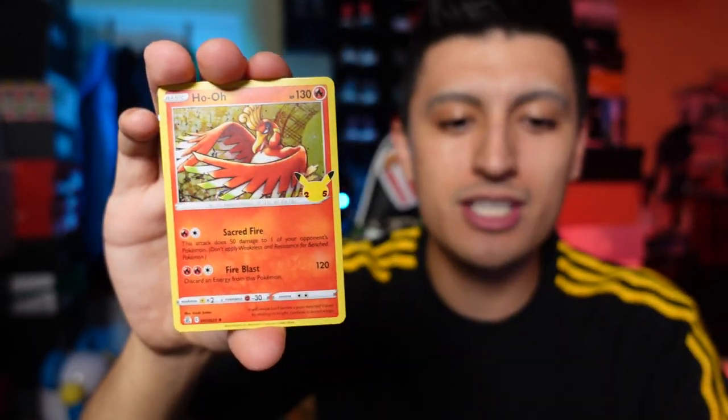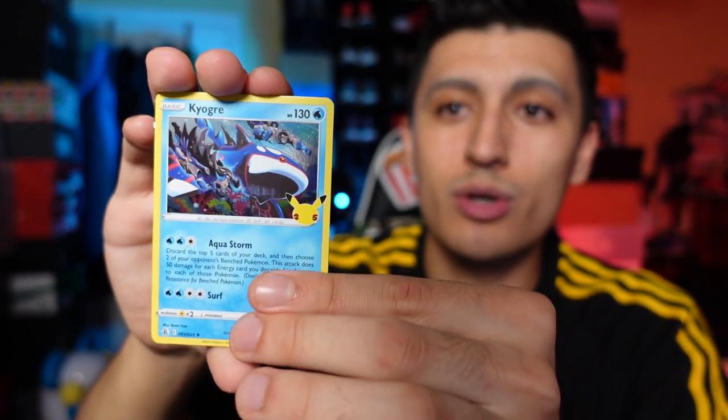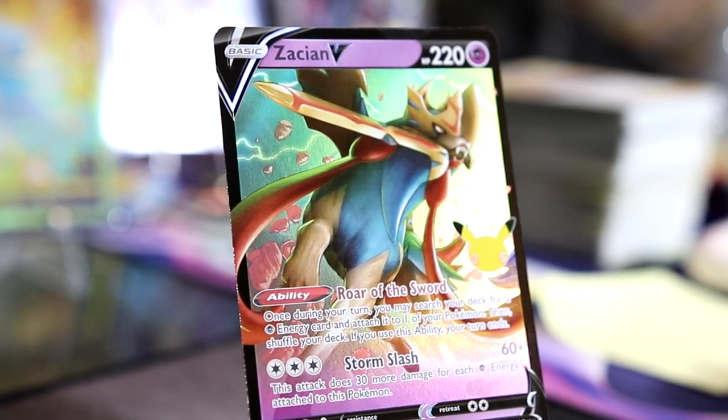If you're new to the channel, we have a bunch of Celebrations content — I'll have a playlist dedicated towards it so you can binge watch those videos. And a Zacian V to start us off for ultra rare hits from the main set. All right, that was the Galar tin.